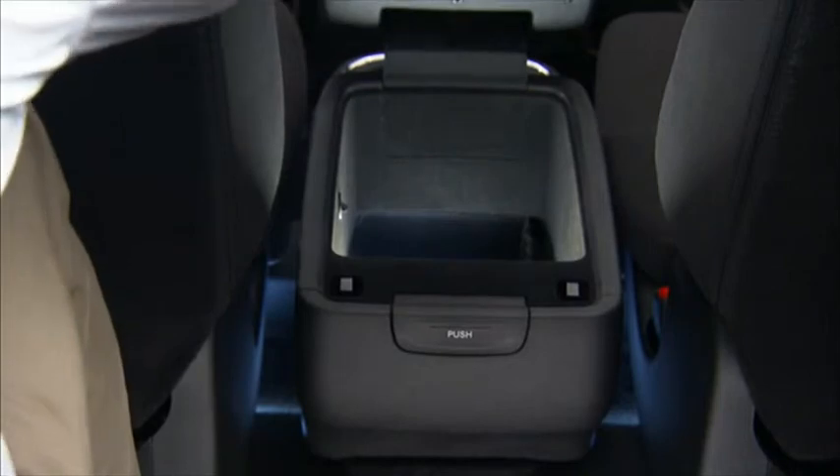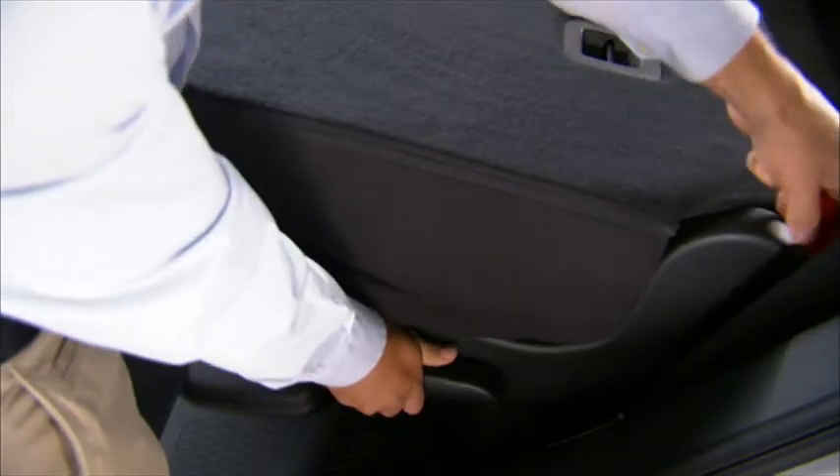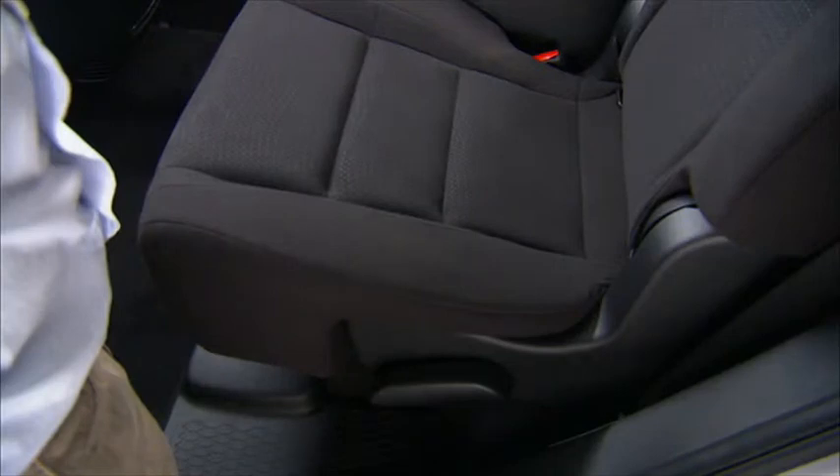The center console is also accessible from the third row seating. The captain's chairs also fold flat to carry extra cargo, or fold and tumble for easy access to the third row. To fold the chair flat, pull upward on the release lever located on the outboard side of the seat.